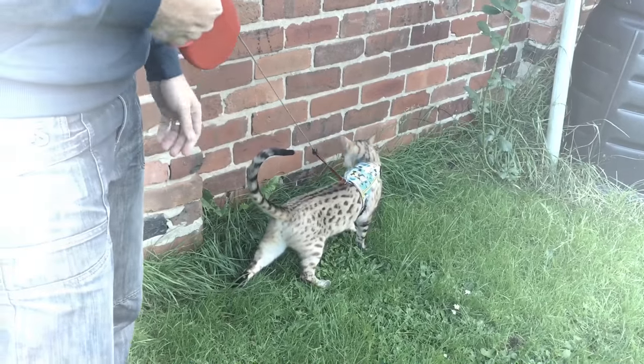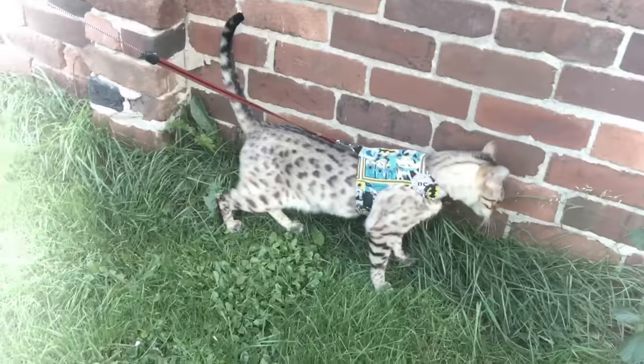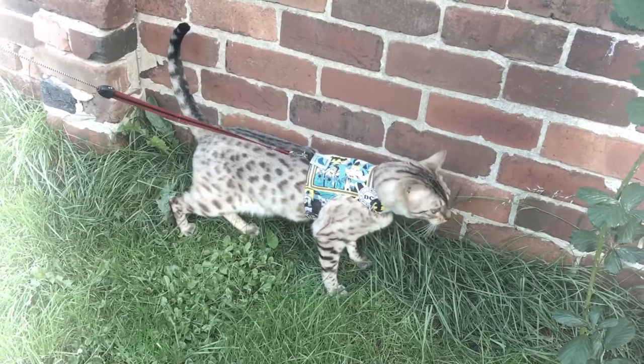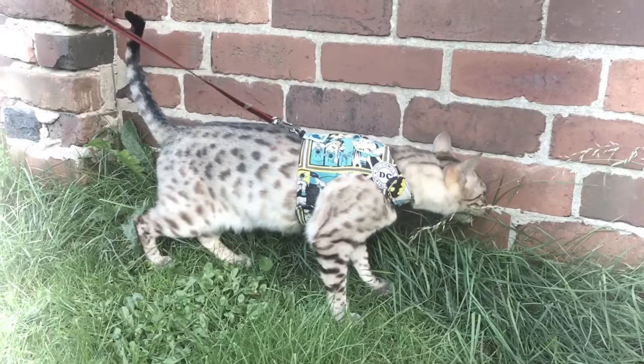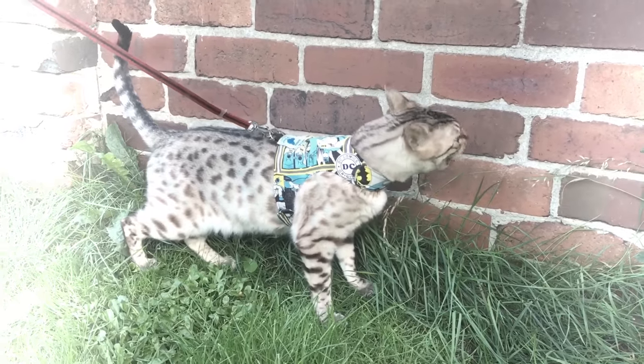As you can see, he's more than happy. He's safe, he's secure. I'm pulling on him and he's fine — he does like his grass! I recommend being with him at all times.